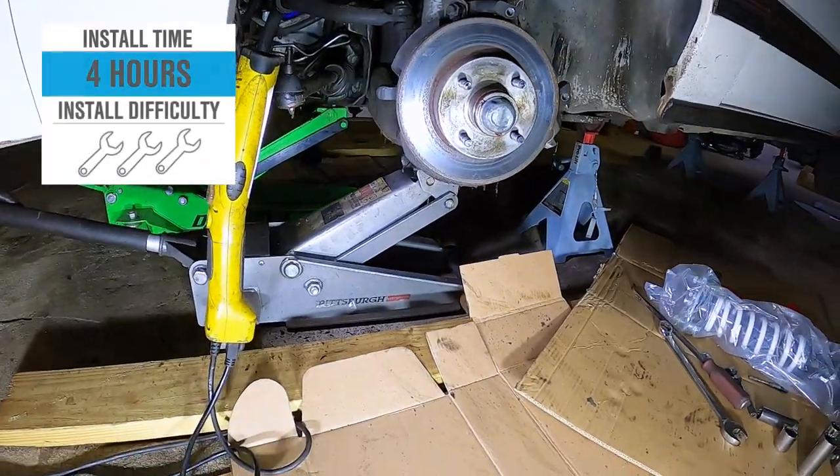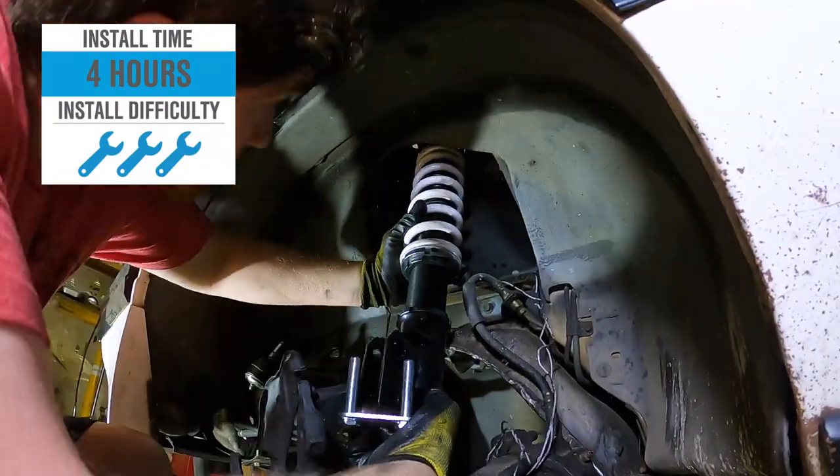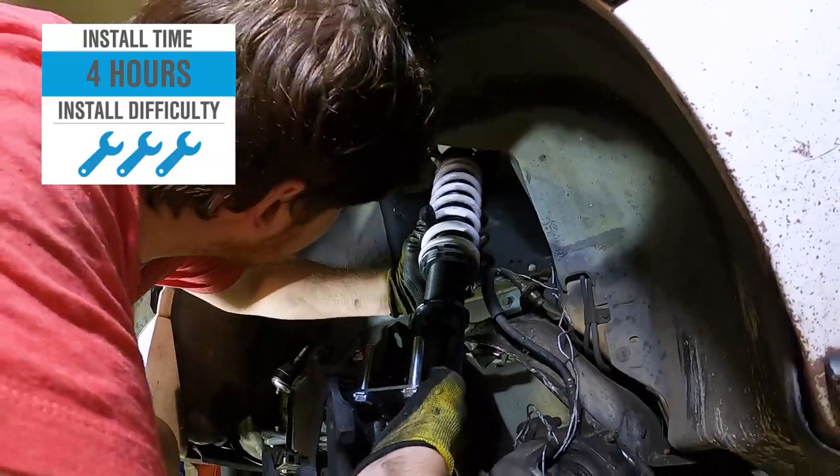As for the installation process, the benefit of a coilover is that you simply yank out the entire front strut and spring assembly in one piece and replace it with a pre-assembled coilover — no spring compressors needed. That said, the site still rates this a full three out of three wrenches on the difficulty meter, at least four hours from start to finish, requiring a good chunk of the toolbox including sockets and wrenches.